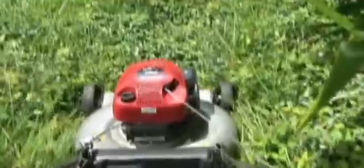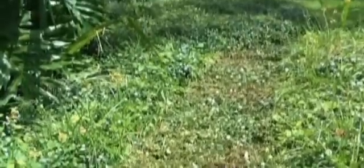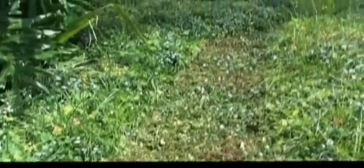It didn't really slow down much. When I turn off the lawnmower, I'm just turning off the gas directly — not using the ignition switch. That's making a pretty nice clean cut through some pretty thick ground cover, and the engine did not slow down very much while we were doing that.